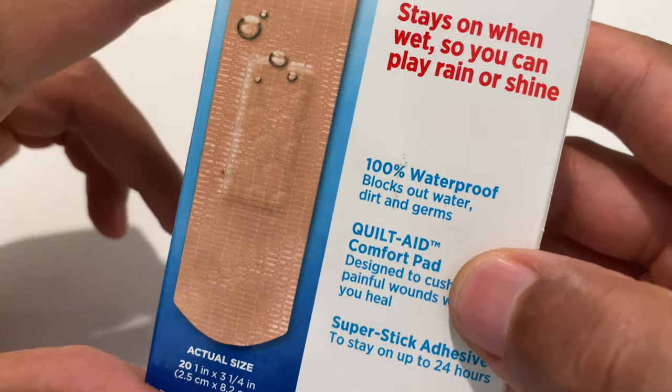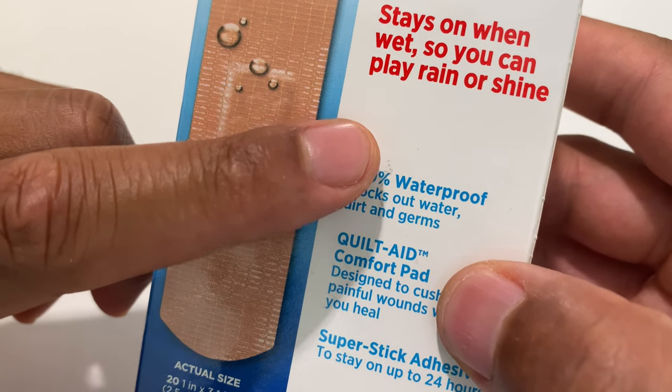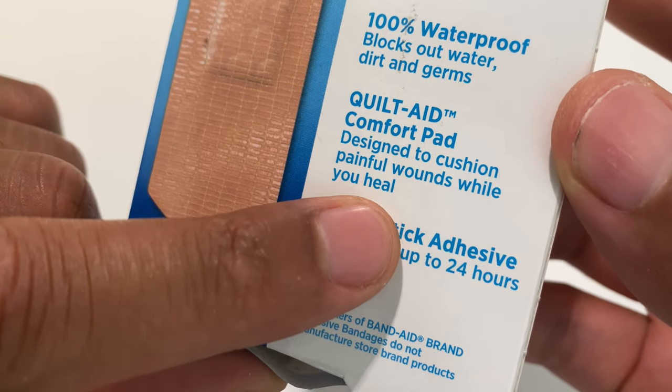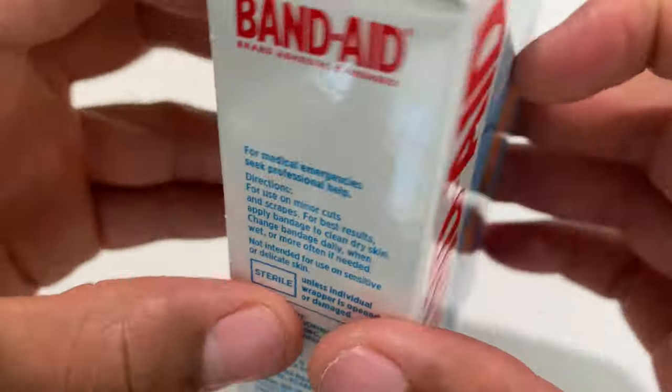On the back it says stays on when wet, so you can play rain or shine — looking forward to that. It also features a quilt aid comfort pad designed to cushion painful wounds while you heal — looking forward to that. So let's go ahead and open this up.